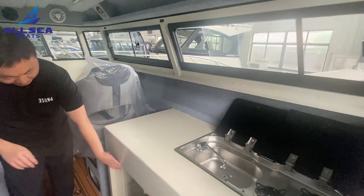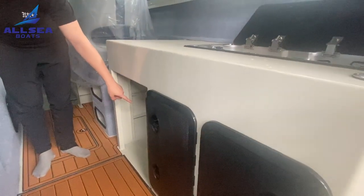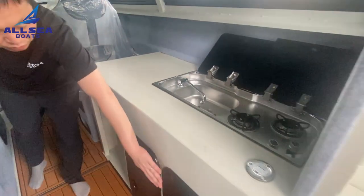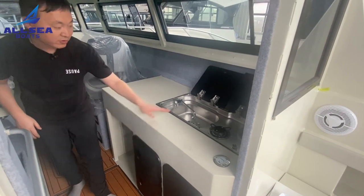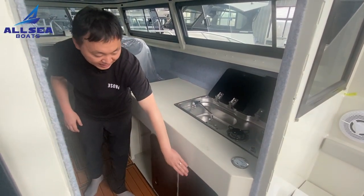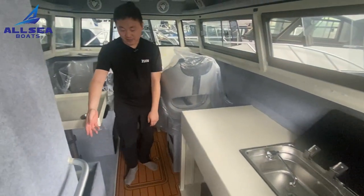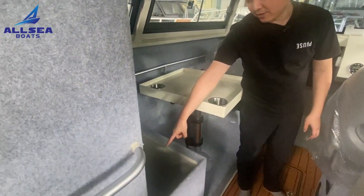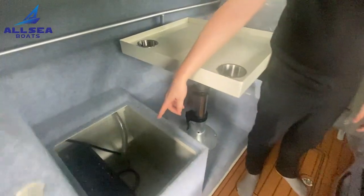Under here there is a refrigerator, and the wiring is already installed. These two parts are for the water pump for the fresh water system, and another space is for the gas bottle.